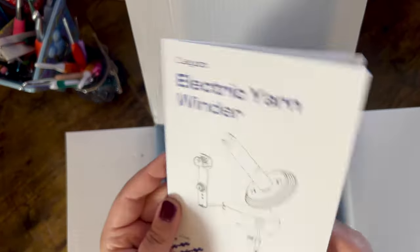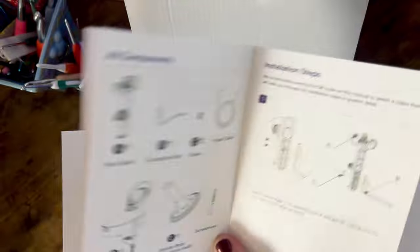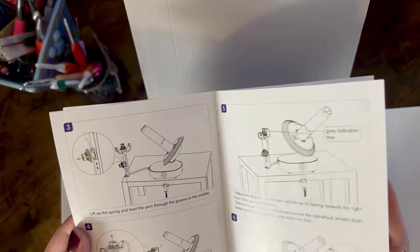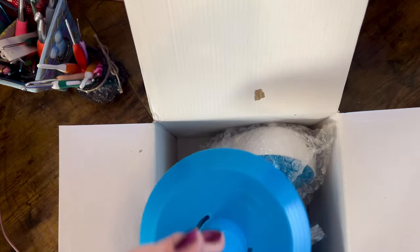First things first, you do get an instruction manual, and it has a QR code for installation which is really handy. The instructions show how to install it, all of the components you're going to need, and how to operate the winder. We also have the cord so that it can actually be electric. Mine is this beautiful blue color — I think they come in other colors but I'm not too sure. Blue is my favorite color so that's great.